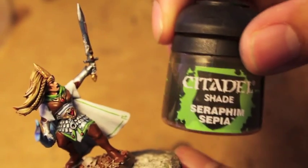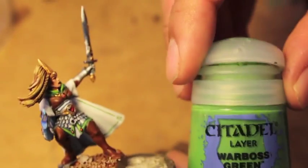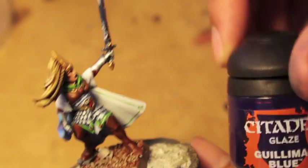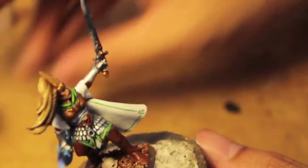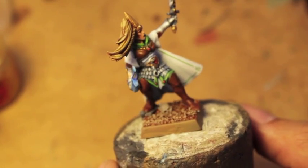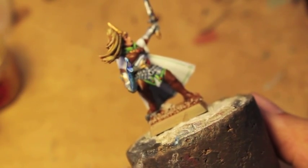Here are the colors you're gonna need in no particular order: Seraphim Sepia, XV-88, Rackharth Flesh, Warboss Green, Moot Green, Guilliman Blue, White Scar, Pallid Witch Flesh, Xandri Dust, Averlorn Sunset, and Mithril Silver.